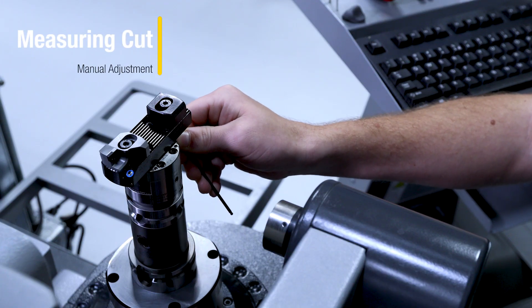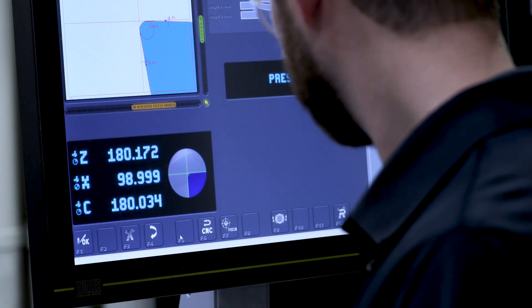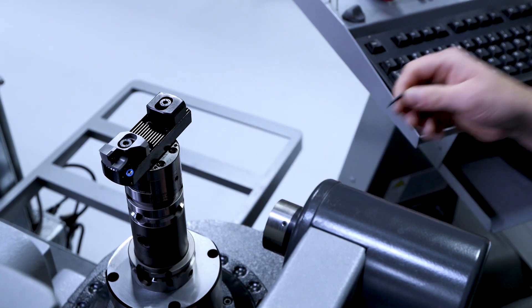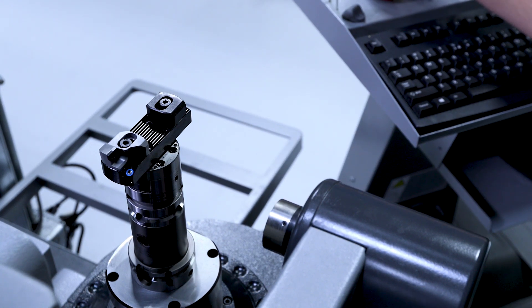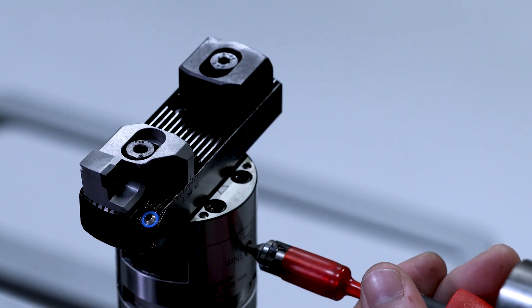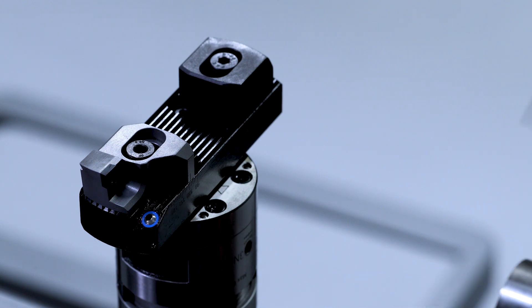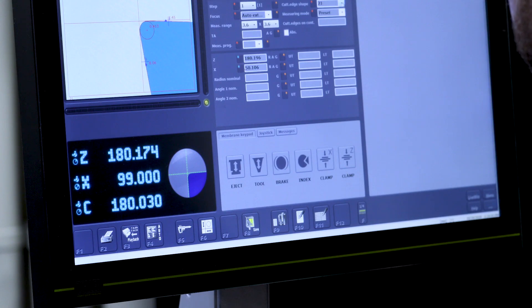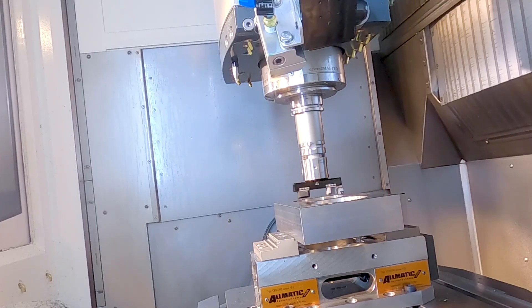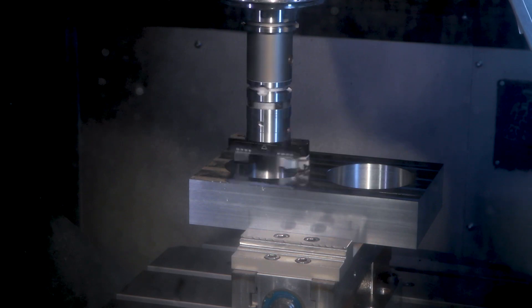We're taking the tool to the presetter and pre-setting it to the desired diameter for the measuring cut. Now we're starting the process by taking a measuring cut to diameter 99.000 millimeters.